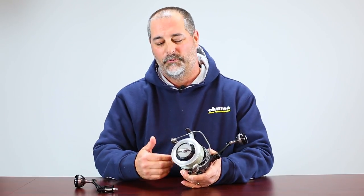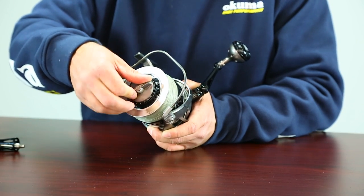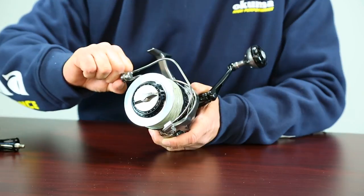Because one thing that this does not have, like a regular lever drag, is it does not have a strike position. So you're going to use a reference point. For me, I'm going to pick the number 10 spot. So I'm going to run that drag — that white dial — all the way up to the 10 spot, and I'm going to pull the line off.